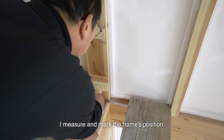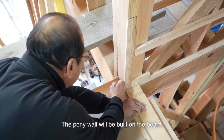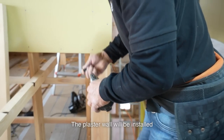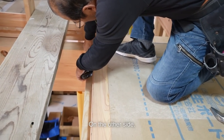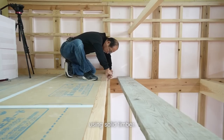I measure and mark the frame's position. The pony wall will be built on the beam — the beam will be exposed on the stairwell side. The plaster wall will be installed on the inner side of the beam. On the other side, I'm going to build the 3600mm study desk using solid timber.